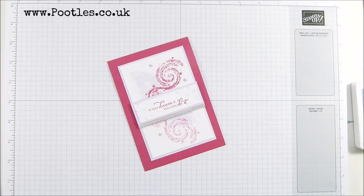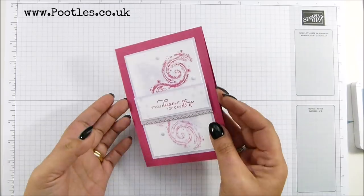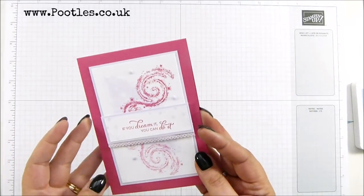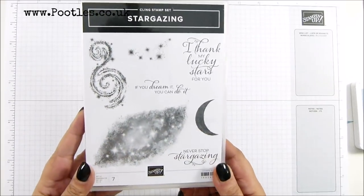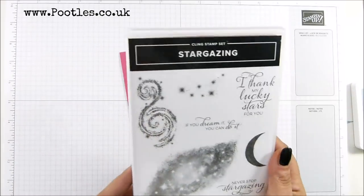Hi there, it's Sam from poodles.co.uk. Thank you very much for joining me today. Today's project is this card. This is the beautiful new Stargazing stamp set, which as soon as I saw it in the catalog I thought I've got to have that, and I love it.